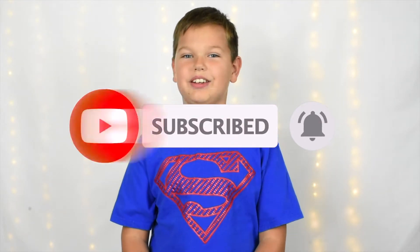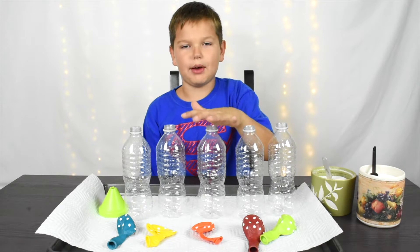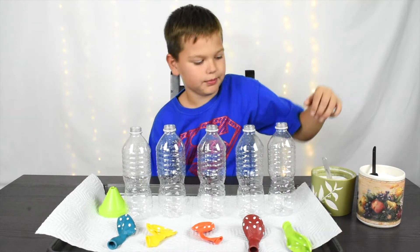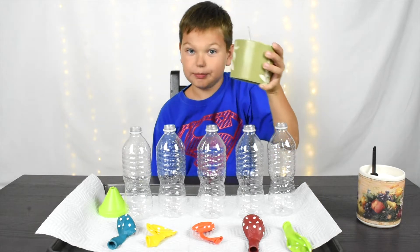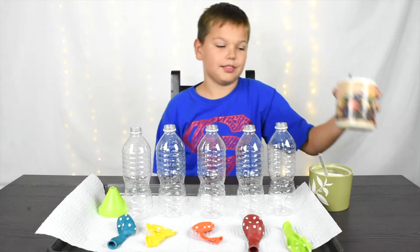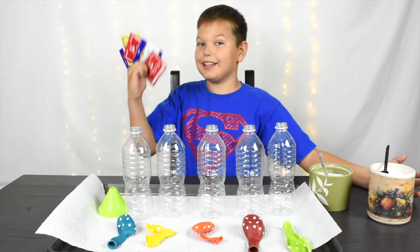Now let's do this! Here I have 5 water bottles, 5 same sized balloons, some sugar, some salt, and some yeast!